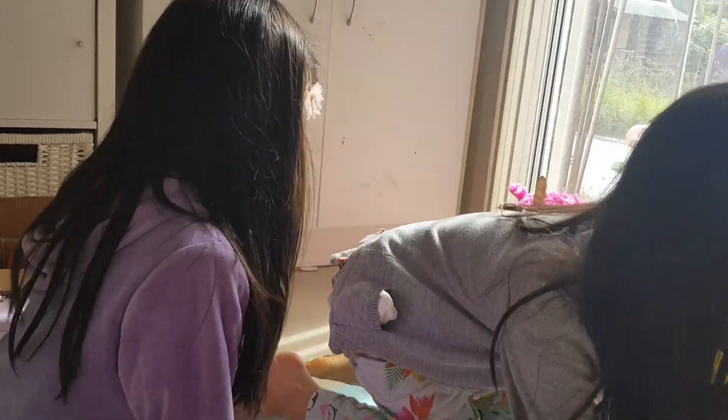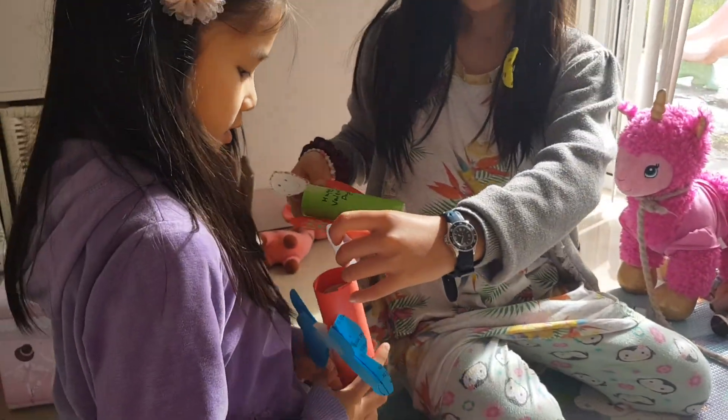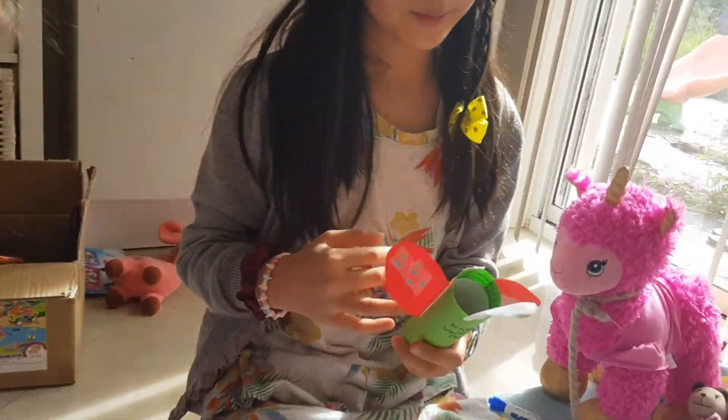Another thing we made — so these are love bugs. They're for Valentine's Day.